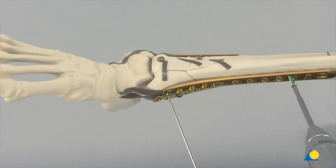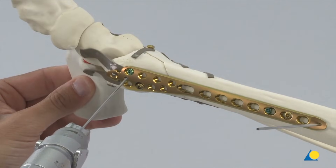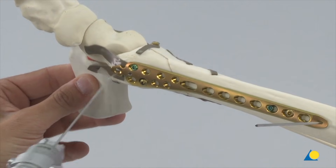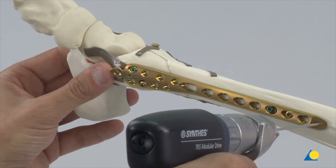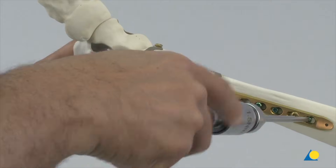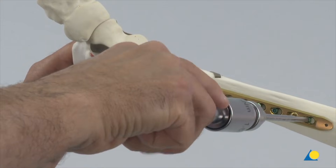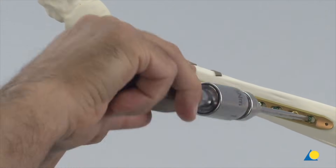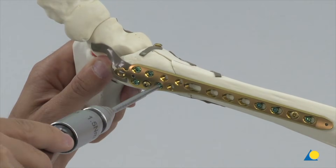This screw insertion procedure is repeated to insert a locking screw proximally. Once the locking screws have been placed distally and proximally, the fracture is fixed and the K wires are now removed. Further locking screws are inserted proximally and distally as necessary. Final tightening is done manually with the torque-limiting screwdriver to prevent any over-tightening or jamming of the screw. An audible click indicates that the limit of the torque has been reached.